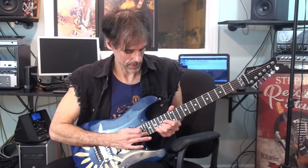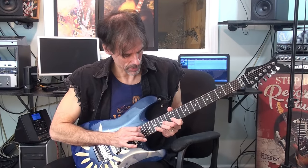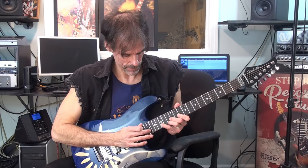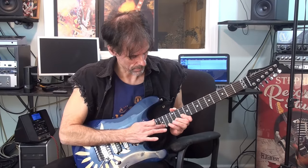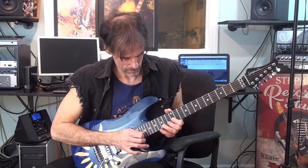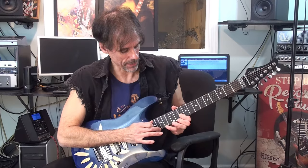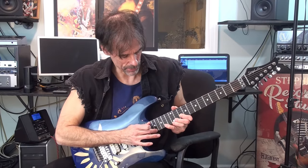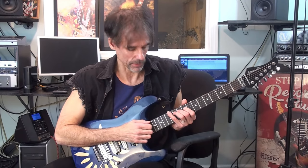Slide down to the D, tap the F-sharp, pull off to the D. Then pull off to the A, tap the D, pull off to the A. Now I'm going to hammer on to F-sharp, hammer on to the A. So that much is this piece so far.